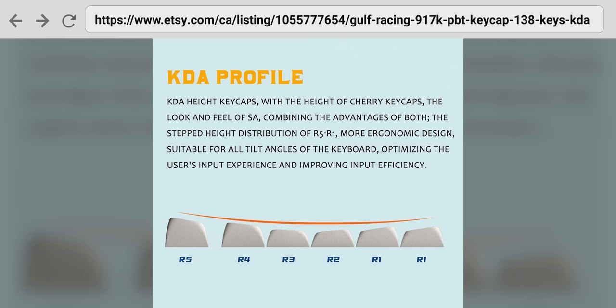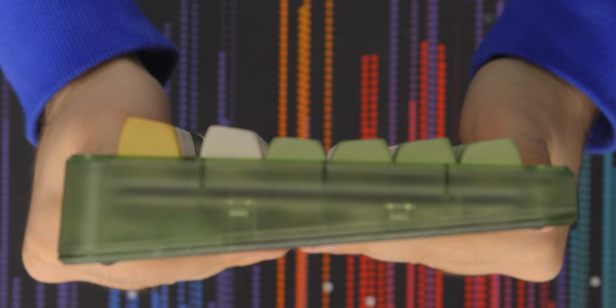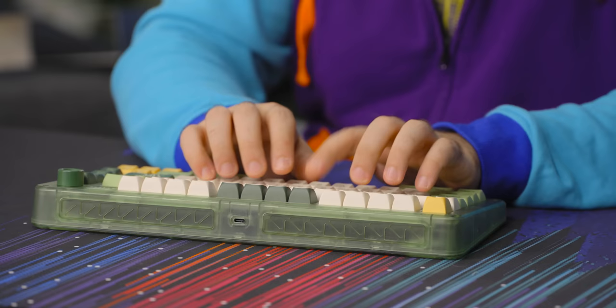One other really interesting thing is that these are KDA profile keycaps, which I'm really not familiar with at all — I've never typed on KDA. I like SA, SDA, and XDA, but I've never tried KDA. It just kind of looks like a slightly lower version of SA — don't quote me on that. But it looks cool, and it feels okay to type on. Kind of digging it.